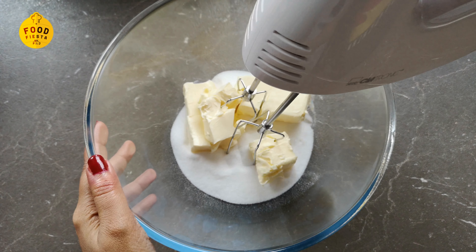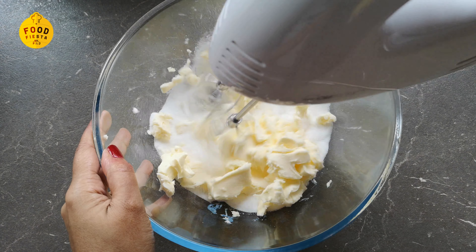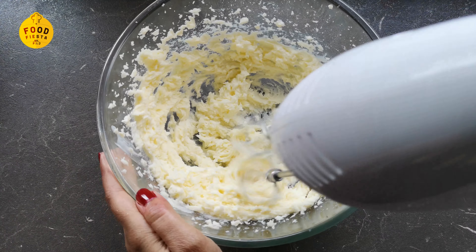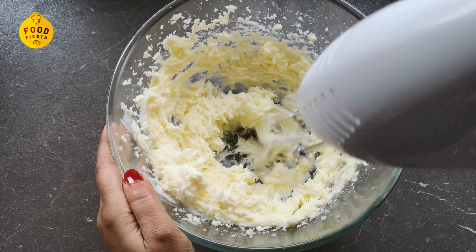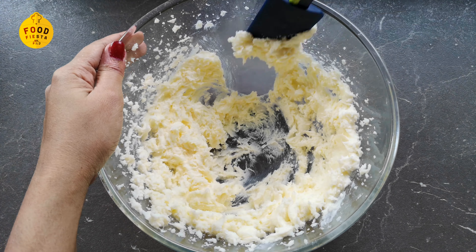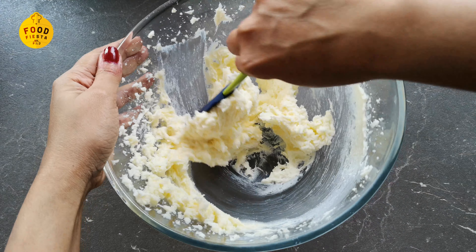We will blend it together until we get a creamy mixture.